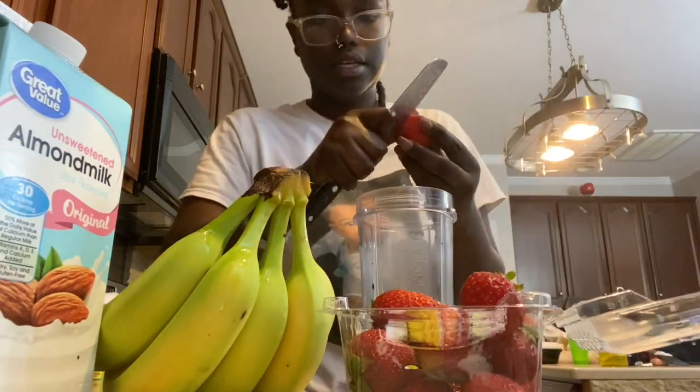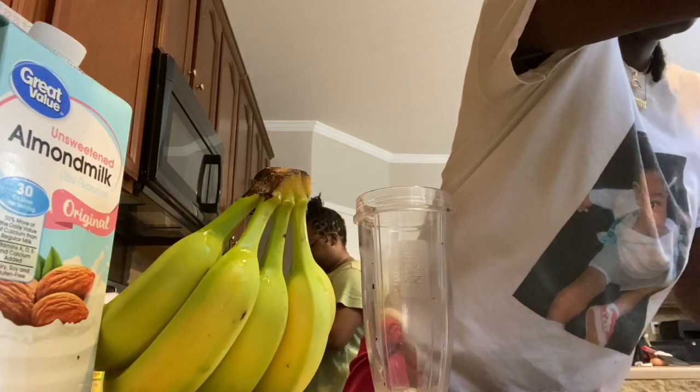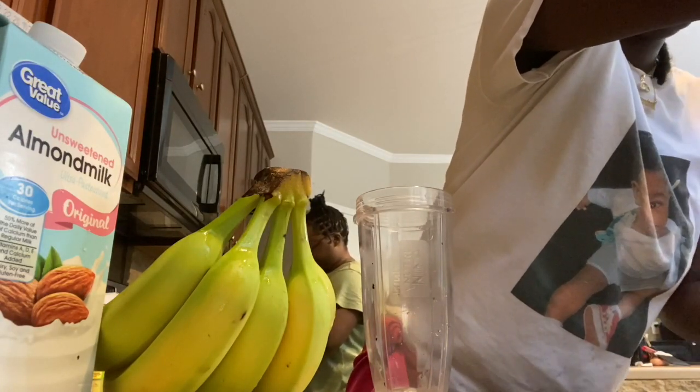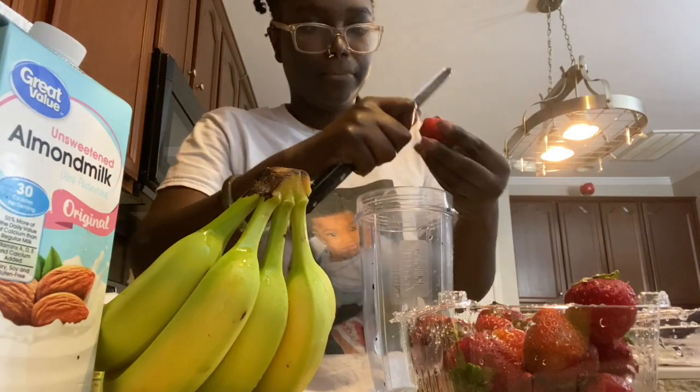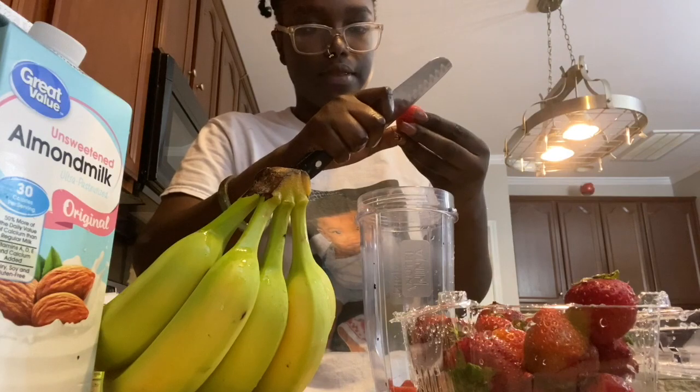Now I'm gonna go ahead and make my smoothie. I got my knife, a banana, strawberries, and original almond milk. I'm just gonna wash these strawberries first — I've seen the trend on TikTok — and just cut them in there.